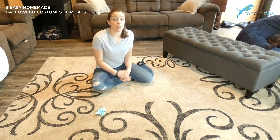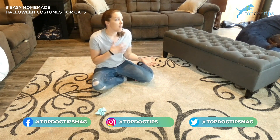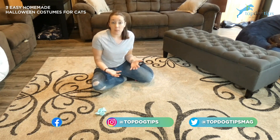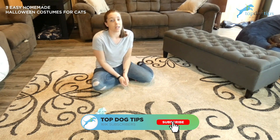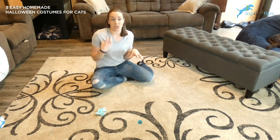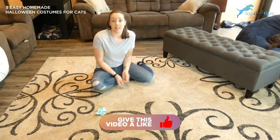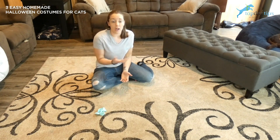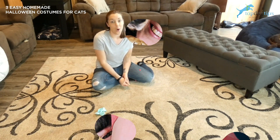Any costume that you make for your cat or you're thinking about making, just make sure that it's one that's going to be fairly comfortable for them — something that doesn't restrict their range of motion and something that they're really not going to notice, because cats will tend to pull things off and chew on things. Something that goes around their neck easily or something that's just not obstructive to their body is going to be your best bet to keep your cat in their costume all Halloween night.